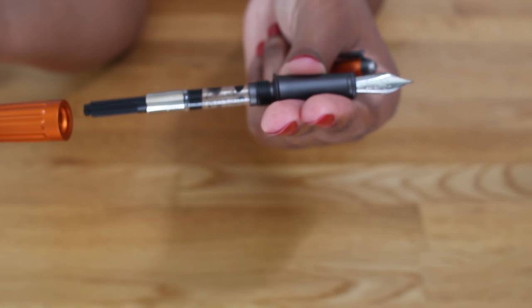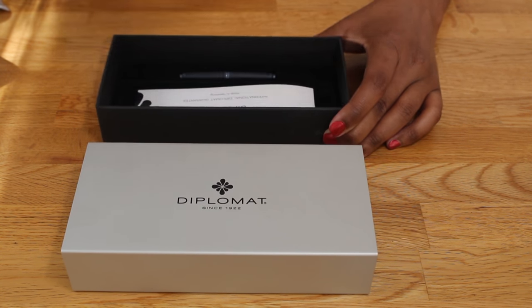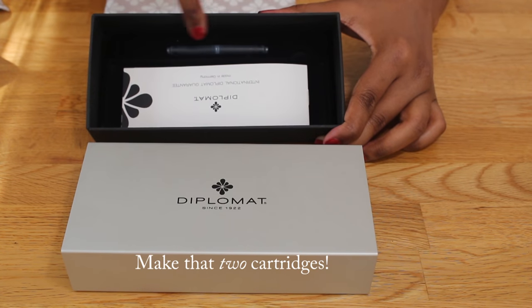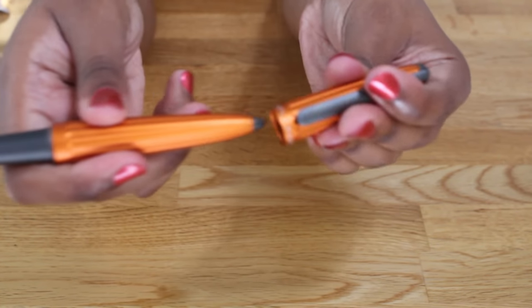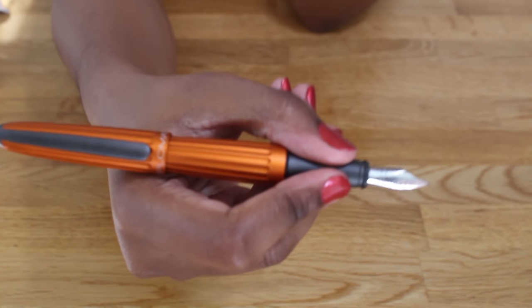The Arrow is a cartridge converter pen. It comes with a standard international converter as well as a cartridge. It posts comfortably, and I don't find there to be any slippage on the matte metal grip section.